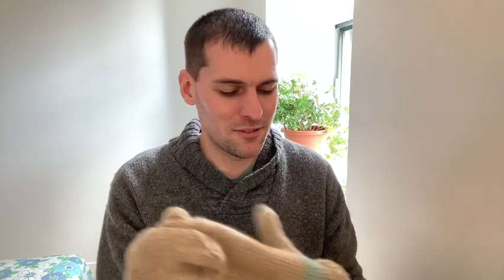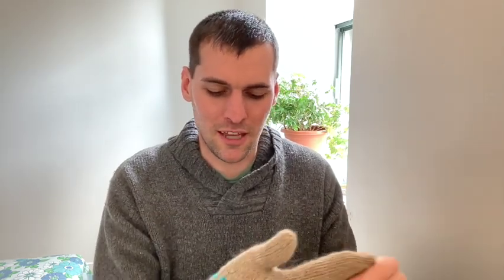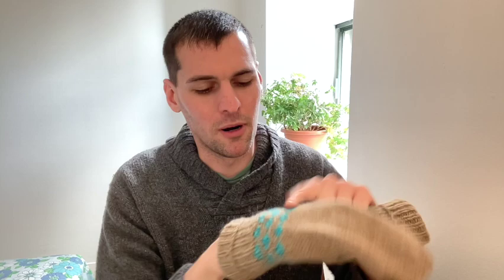Hey, welcome back. So I finished up my mittens. Here they are — one and two. I finished them up the other week. Pretty happy with them. Like I said in an earlier video, the blue part is my own hand-spun and hand-dyed yarn. The other one was bought.